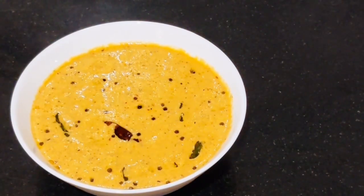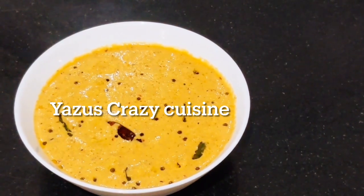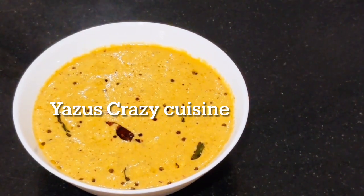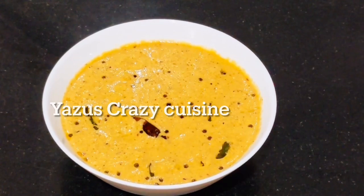Hello, Assalamualaikum. I am going to get some orange color in Tamil. I will give you the recipe for the same recipe. I will give you the taste of the taste.